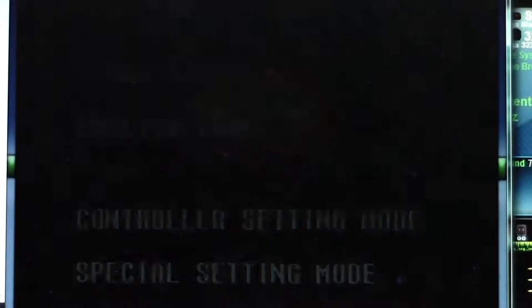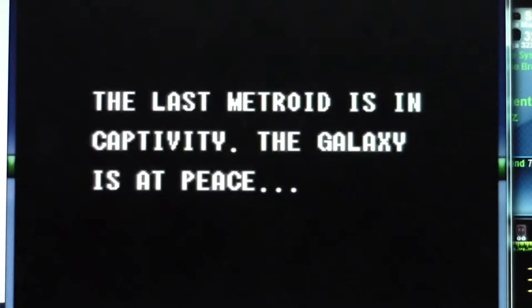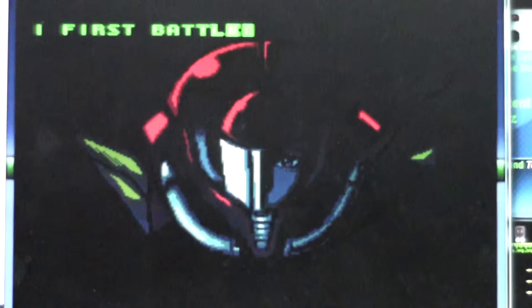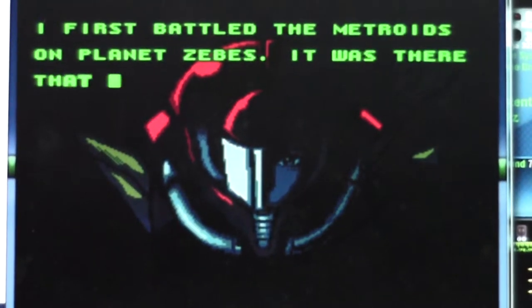So anyways, you're lucky today, because I am going to release a second video. It's going to be me attempting the original Metroid. Not Super Metroid, not Other M, not Metroid Prime, just blunt as a nuclear bomb Metroid.